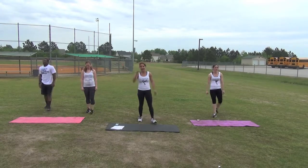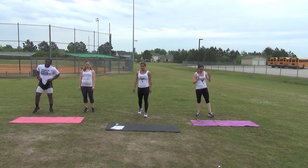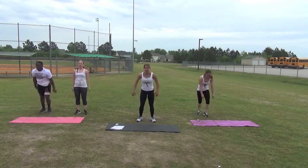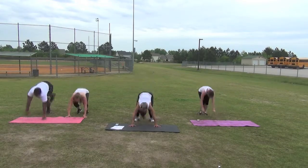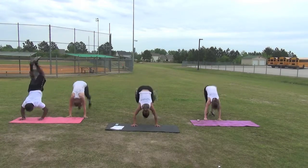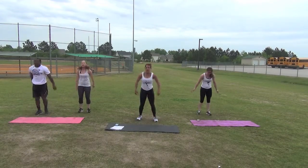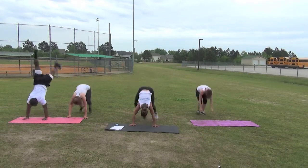Time — donkey kicks. Get set, begin. Great job, keep it up. Last one, time.